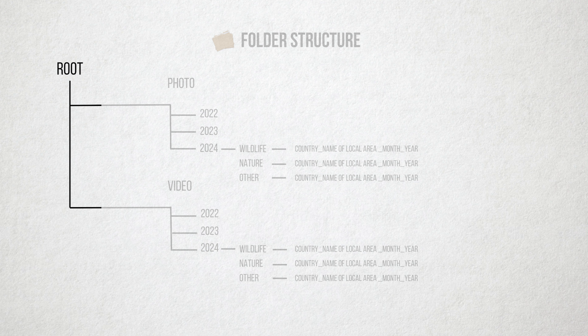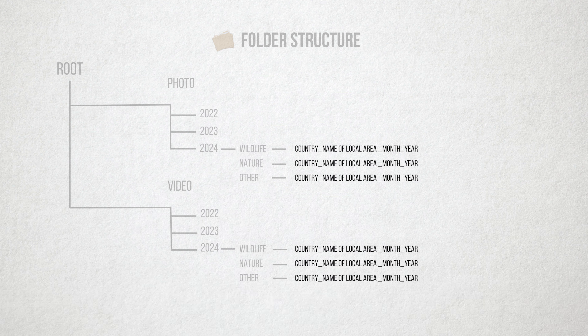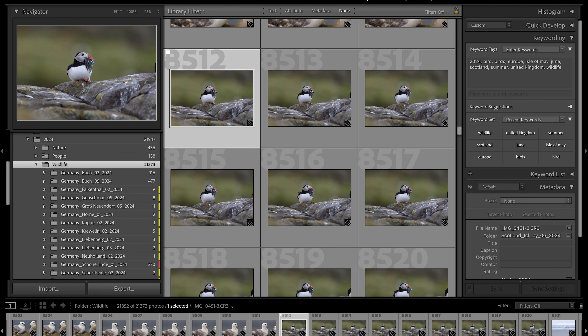The third part is the destination section, where you get to create a meaningful folder structure that allows for effective organization of your images. In my case, at the root I divided stills and video since I shoot both. Most of my photos are wildlife but I do shoot other genres as well, so I have a folder for each one. The two factors most important to me are location and date. This folder structure can look very different for you — there is no right or wrong. When you import your images, you'll have them organized, tagged, and prepared for a much simpler editing workflow.